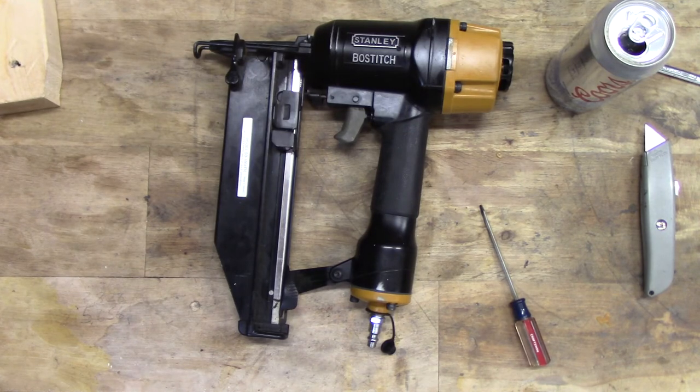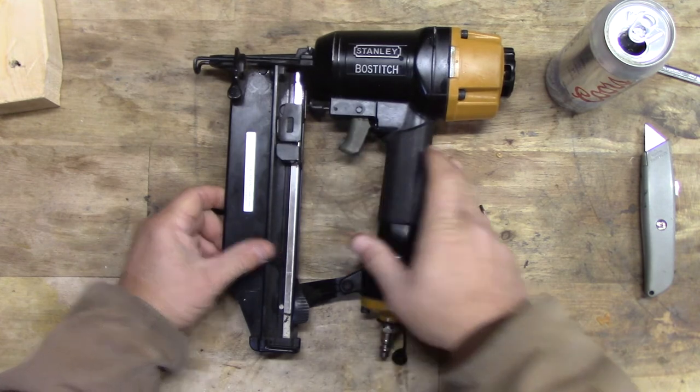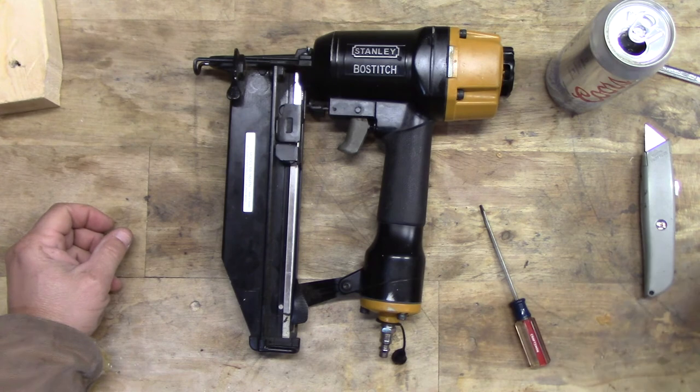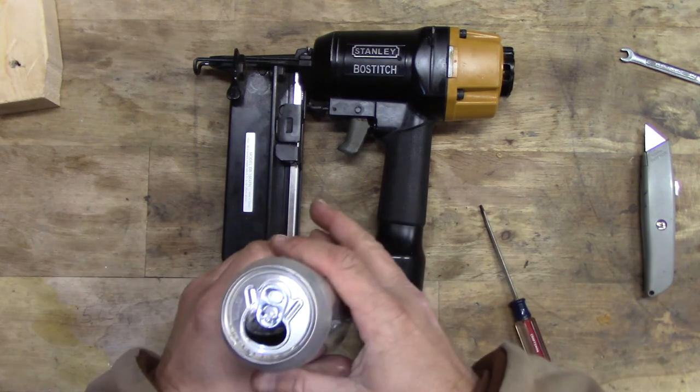Well, I hope this was helpful. If you have one of these and it was doing that symptom, now you know how to fix it. It's a real simple fix and it was just a $15 part on eBay. Alright, adios folks.